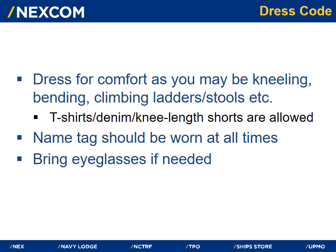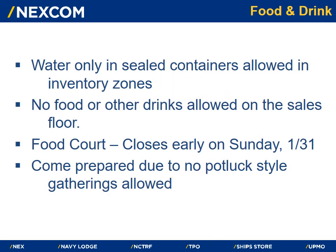Name tags should be worn at all times. Be sure to bring eyeglasses if needed. Only water is allowed in sealed containers in inventory zone areas. The food court will close early on Sunday, January 31st — come prepared, as no potluck-style gatherings are allowed.